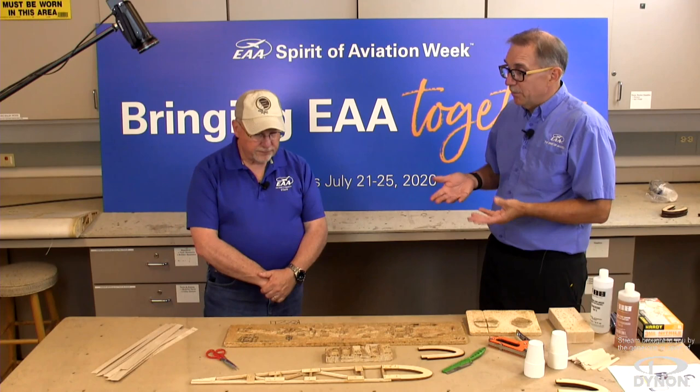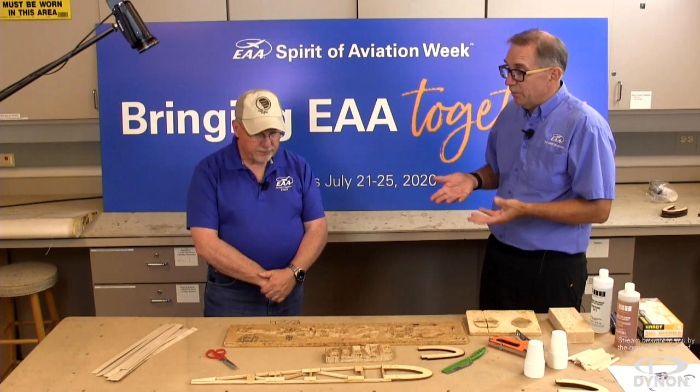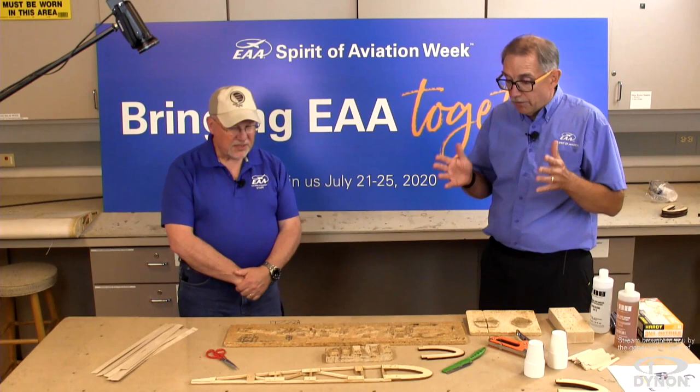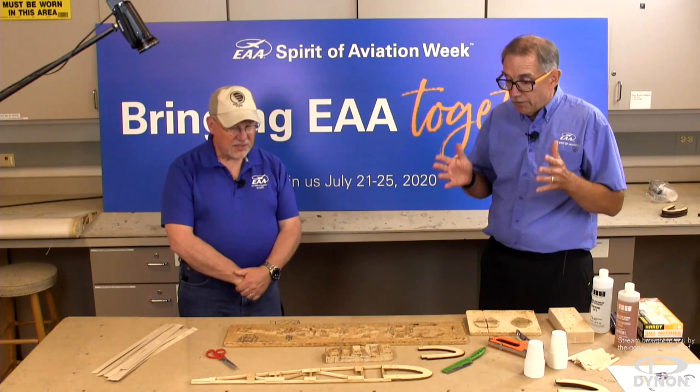It's really not a dangerous material at all. That's why at AirVenture — especially at KidVenture — you'll see a lot of kids making wood ribs as their first project. It's simple, easy, and uses very non-hazardous tools. A very good introduction into the world of aircraft building.